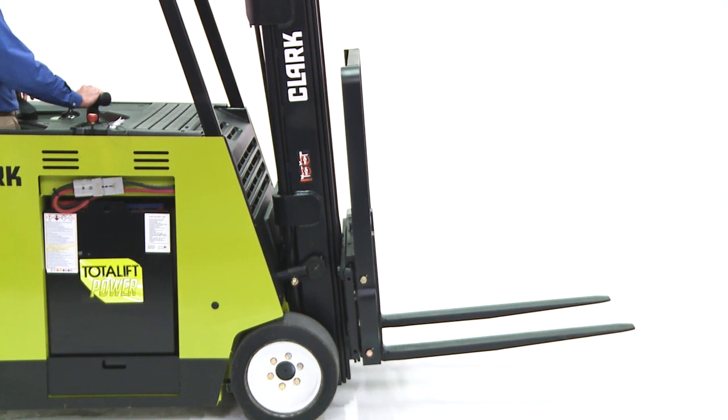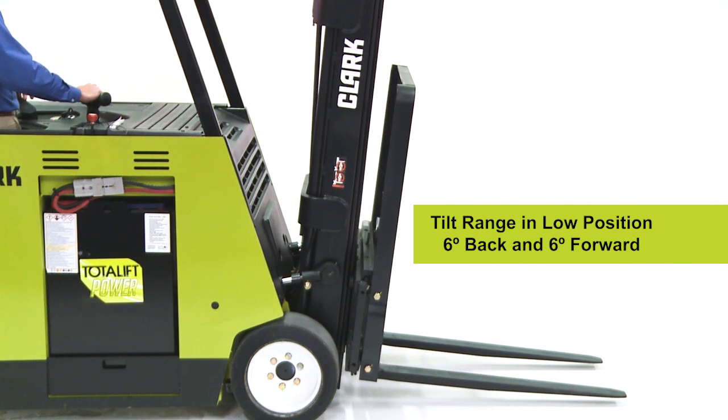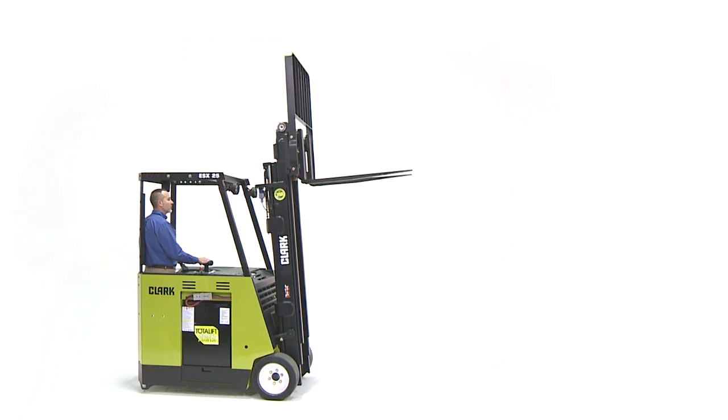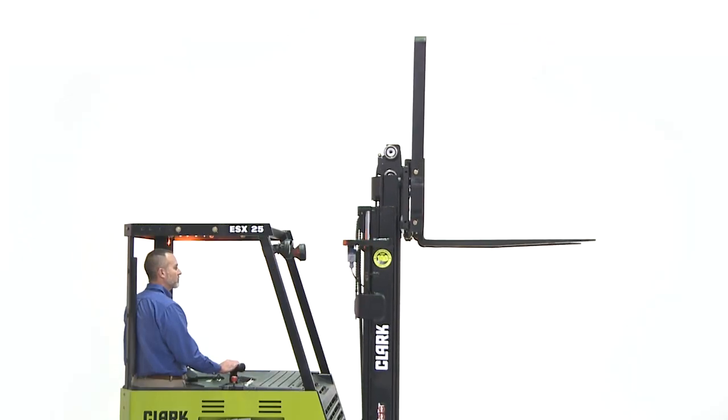The tilt range when the forks are low will be six degrees back and six degrees forward on standard, high-low, and triple stage uprights. The quad low tilt range will be five degrees back and six degrees forward unless the truck is equipped with special options. The tilt range when forks are raised high is restricted and will be limited depending upon the upright maximum fork height.